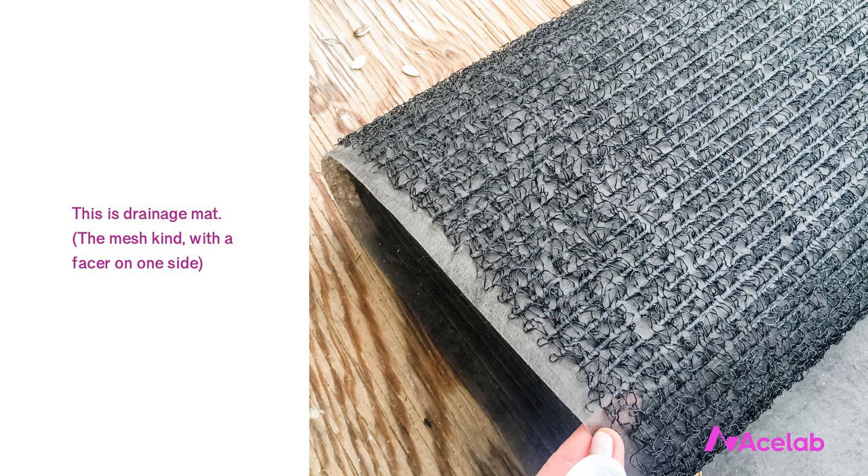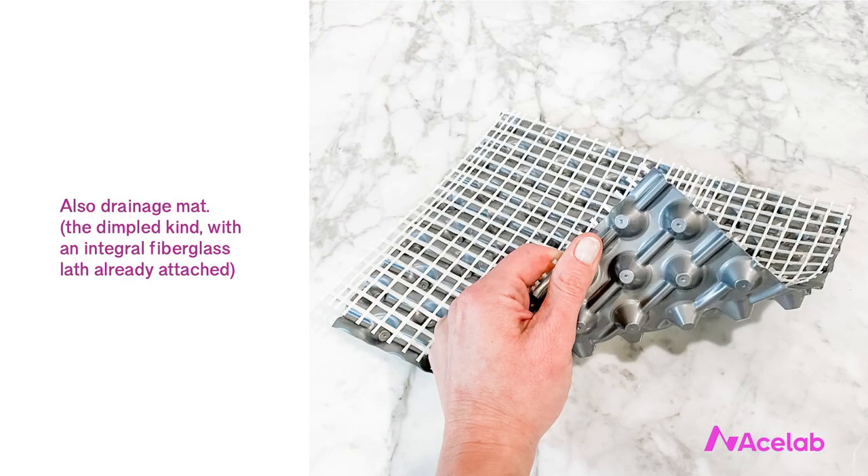This is the mesh kind of drainage mat, and you'll notice it has a facing on one side. You can get meshes with no facing, but the facing is helpful for stucco applications because we don't want the stucco to clog the mesh and defeat the whole purpose by inhibiting drainage. There are also drainage mats specifically designed for use with stucco that have a fiberglass lath already attached — these are really cool and I'm just dying to use one on a project.